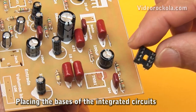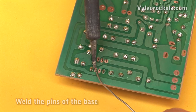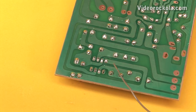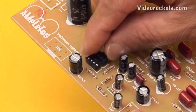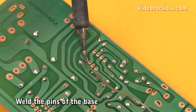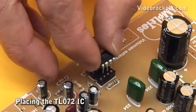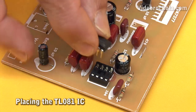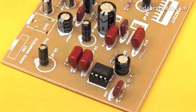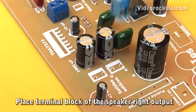Place the base for the TL081 IC. The base's polarity is shown in the components mask. Weld them. Then place the base for the TL072 IC — respect the orientation shown in the components mask and weld them. Install the TL072 IC and the TL081 IC; each has a point that identifies pin 1. Now place the subwoofer output terminal block, the screw terminal block of the speaker right output, and the screw terminal block of the speaker left output.